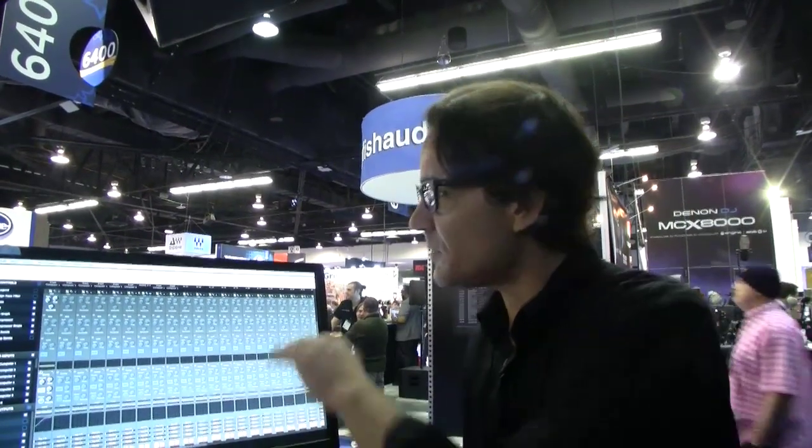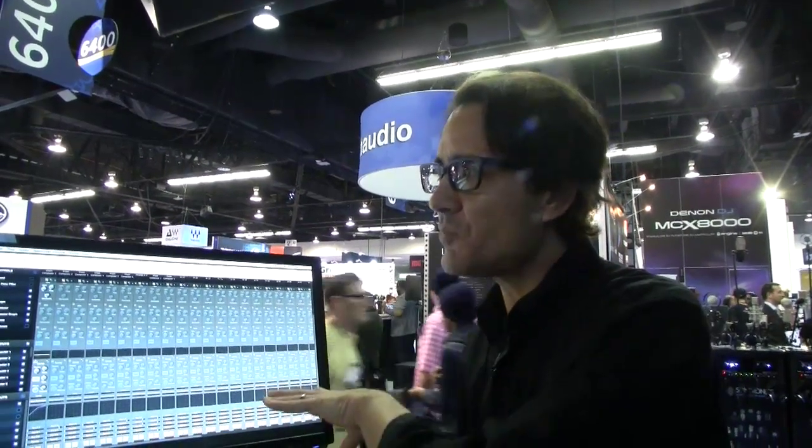The firmware and software mixer updates for AVB should be available in the next few weeks. We've got them here at the show and they're just about ready to go — new enhancements for AVB.